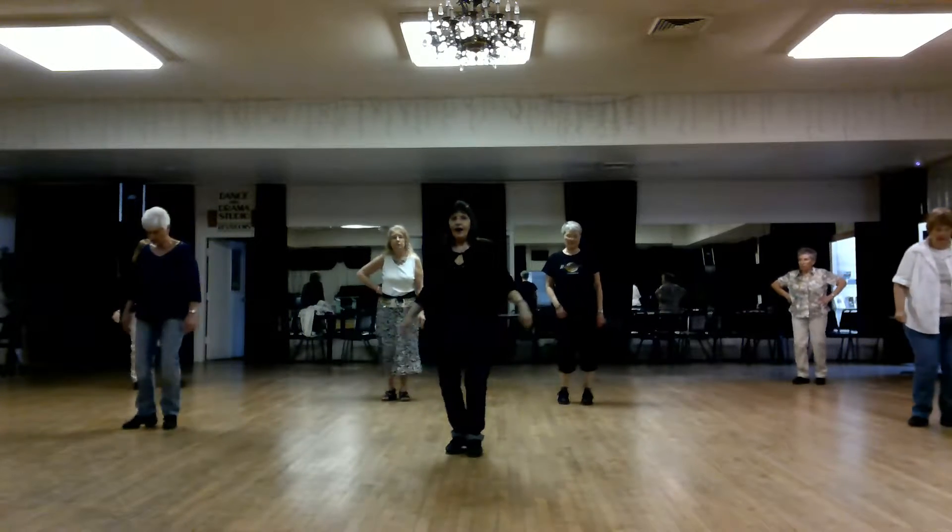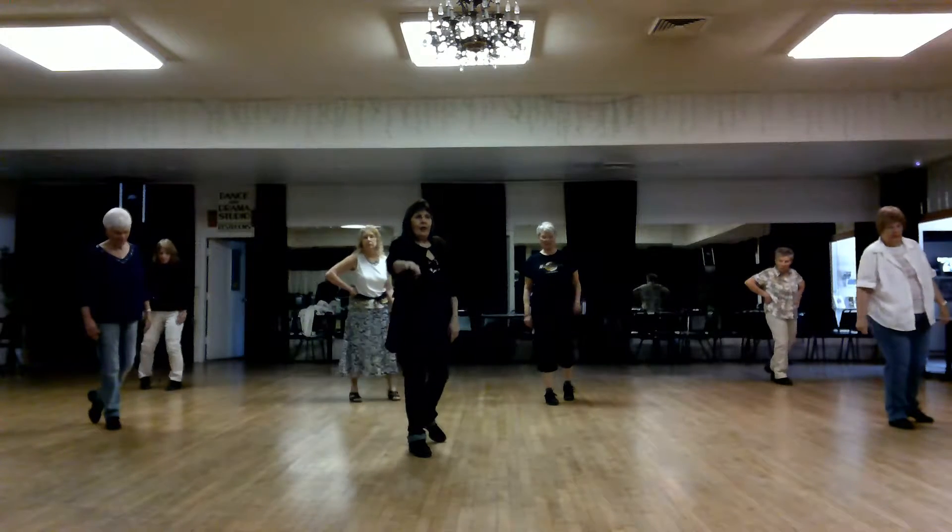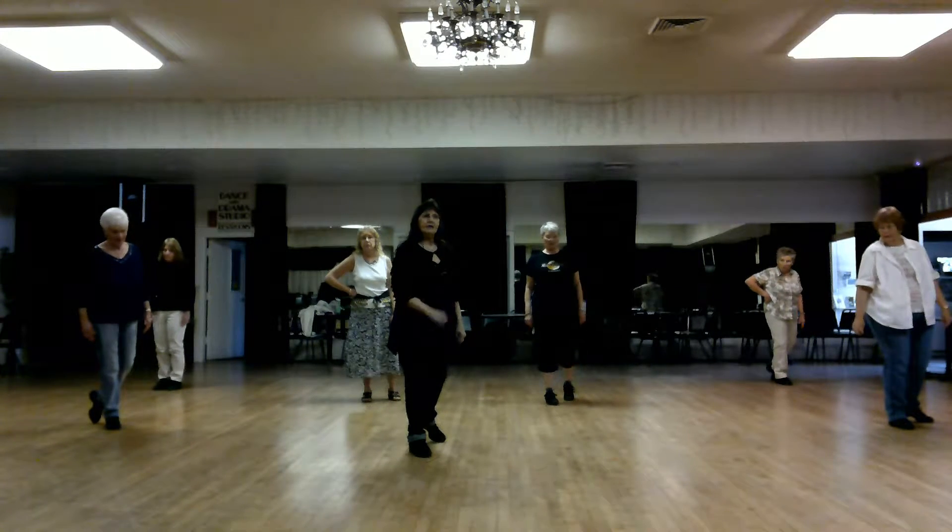To the right, chop, chop, chop, back left, recover right. We're going to do a half turn cha-cha with the left.